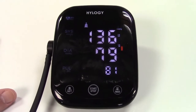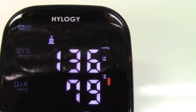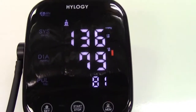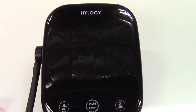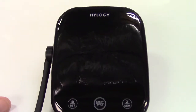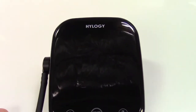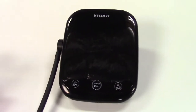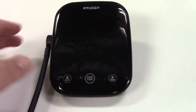This can announce the pressure reading, and I'll show you that in a second. Up here it says mmHg — that's millimeters of mercury, which is the standard measurement at least in the U.S. You can also switch this over to kPa, or kilopascals, if that's what your country uses. There's a setting you must turn on for the unit to actually speak, which I've done. I'll take my pressure again — since I'm standing it will be wrong, but it will at least announce it so you can hear it.